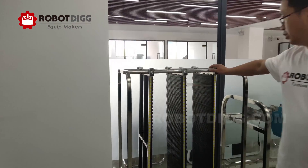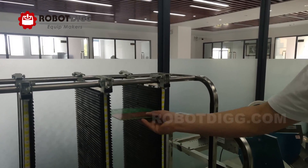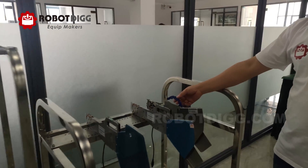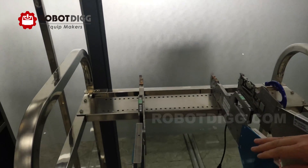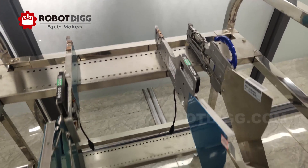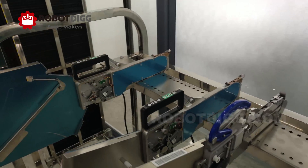Here you can see the PCB cutter. We put all the PCBs here. Here is the feeder cutter. You can find the pneumatic feeder and the latest electric feeder for high speed and precise pick-and-place machines.